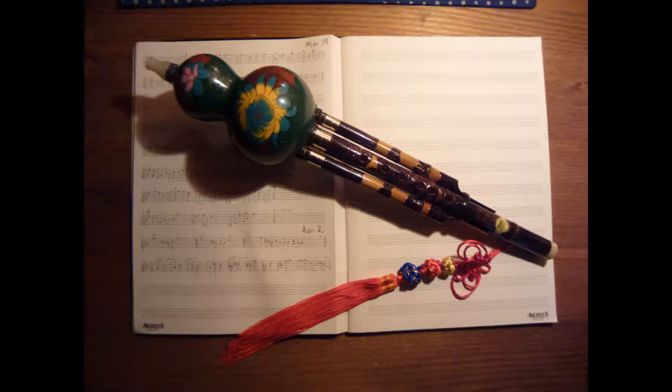Today's instrument is from a culture in Southeast Asia called the Dai people. Not to be confused with the Thai people from Thailand, the Dai live mostly in northern Myanmar and southern China. And in China, the instrument has become somewhat popular, where it's called a Hulusi.